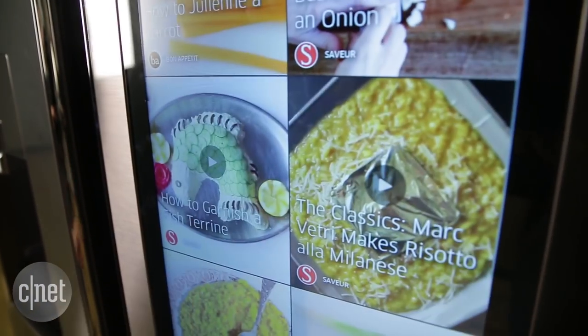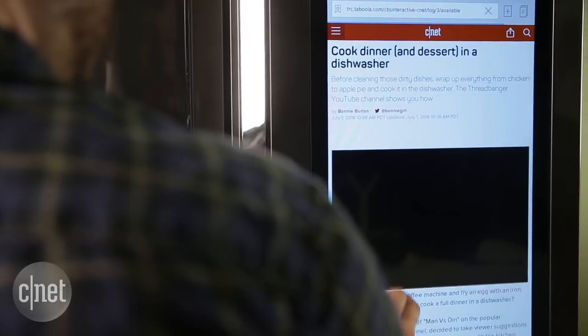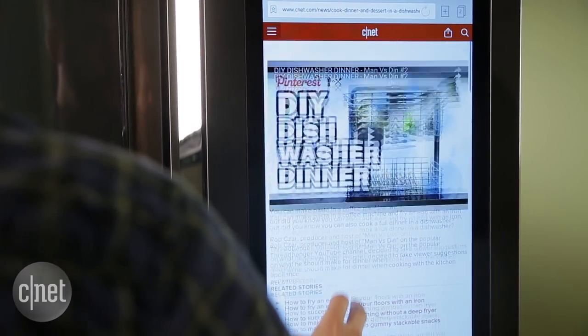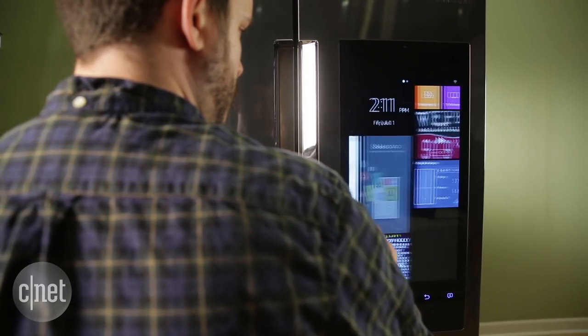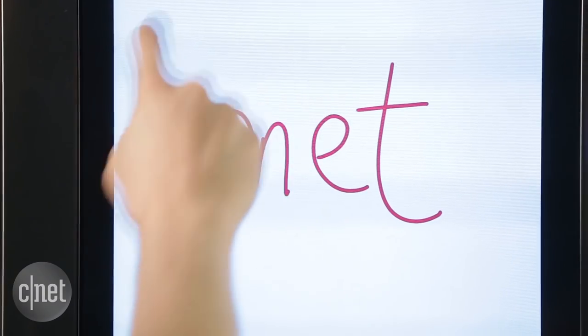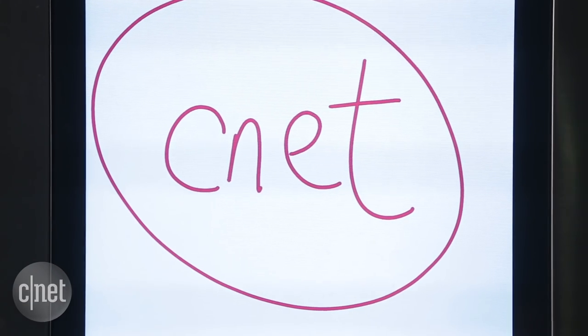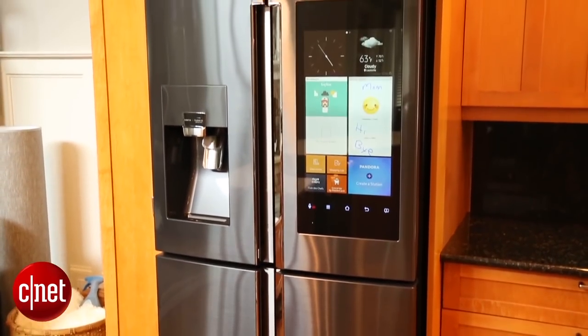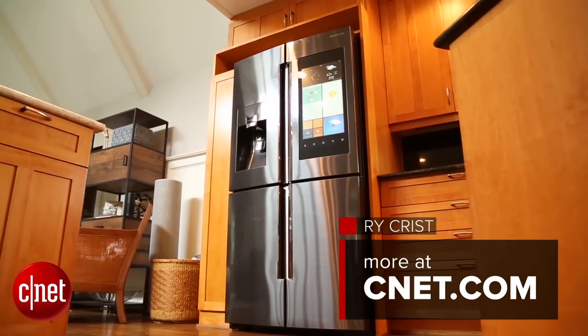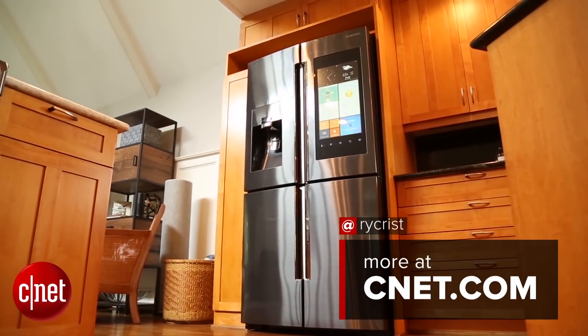Most of us can't afford this fridge, but if you can and you want it, don't let me stop you from getting it. At the end of the day, it's a gorgeous and capable luxury appliance that ratchets up the cool factor with features you won't find anywhere else. Keep in mind though, Samsung also sells nearly identical four-door black stainless steel models that don't have the touchscreen or the cameras for thousands less. For now at least, the fridge of the future comes priced at a premium.